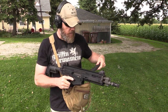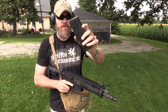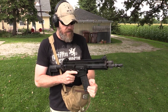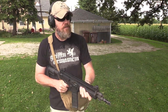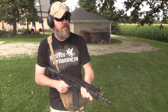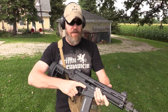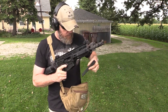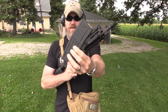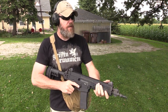No problems with the X Products drum, though it does not lock open on that magazine. Next up is the second-generation P-mag with the window — 15 rounds of M855 ball. Locks open. No problems with the P-mag Gen 2. Now I've got a Lancer in there, 15 rounds.